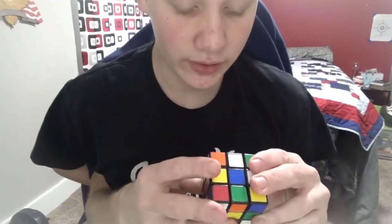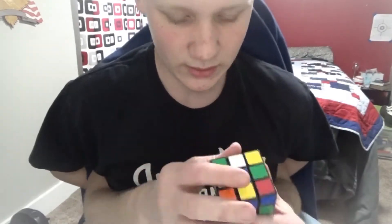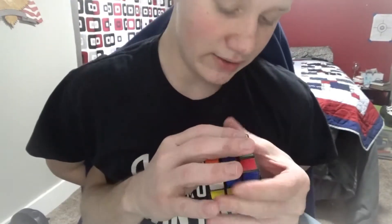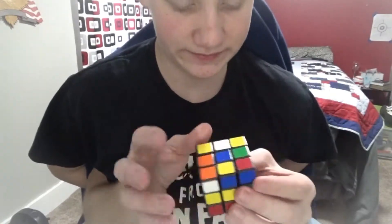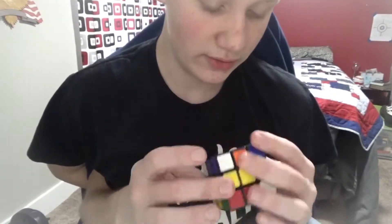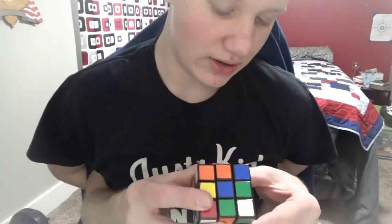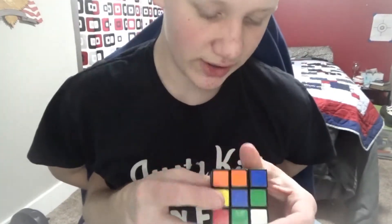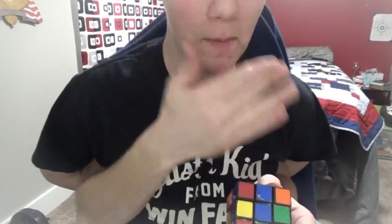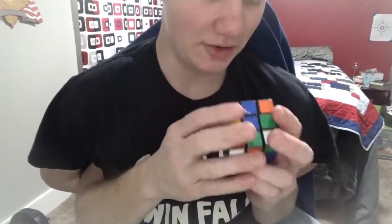Now I'm going to rotate the front face a few times — once, twice. And then I'm going to rotate the top once. And then I'm going to rotate the right once down. And then I'm going to rotate the top again and again. And then I'm going to rotate left down. Now I'm going to rotate the front face. My nose is a little itchy — much better.